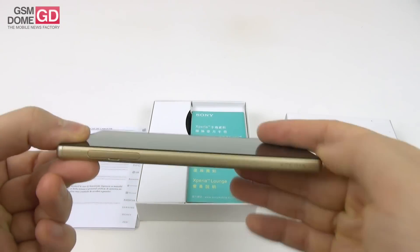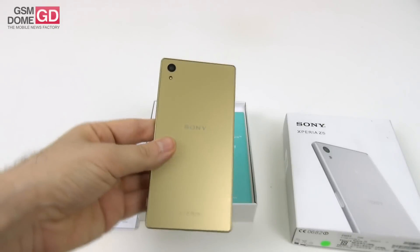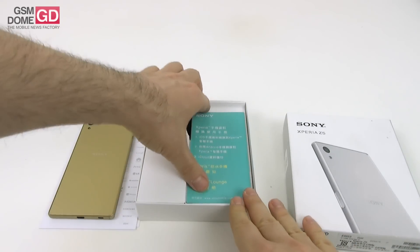It's sort of a flagship but not quite, because the Premium has the upper hand on the screen area. It's available in gold, as you can see here with this version. It's priced at $500 on Amazon, and right now I'm going to have a look inside the box.